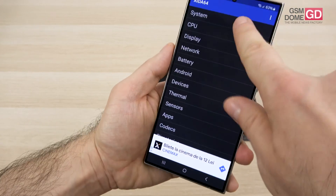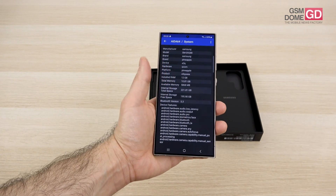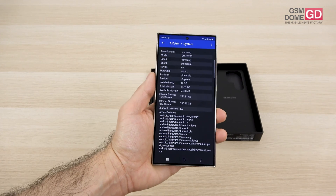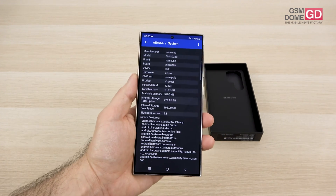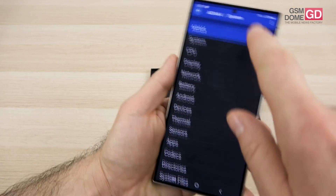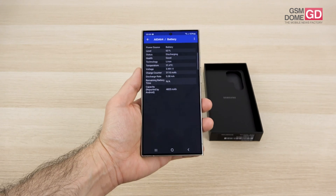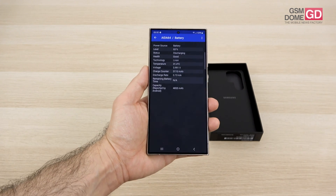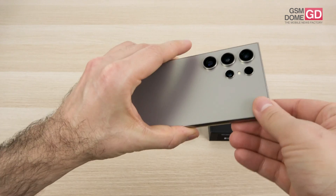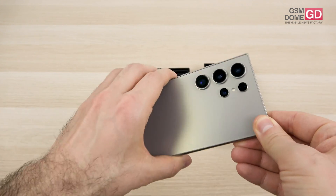We have 12GB of LPDDR5X RAM and 256GB of storage, with versions available at 512GB or even 1TB. There is no microSD slot. The battery is a 5000mAh unit with 45W wired charging, 15W wireless charging, and even 4.5W reverse wireless charging — so you can place your watch, another phone, or a pair of headphones on the back to charge them wirelessly.